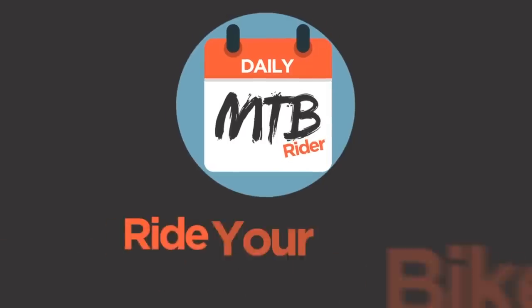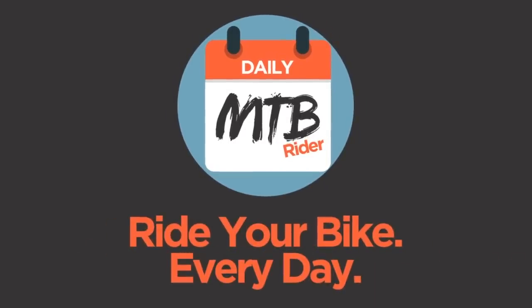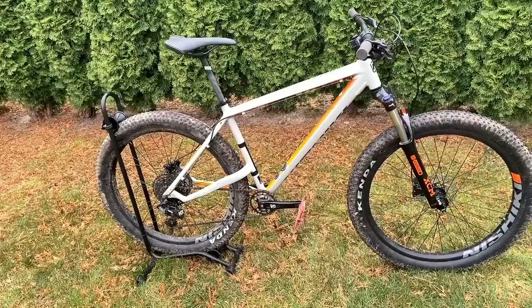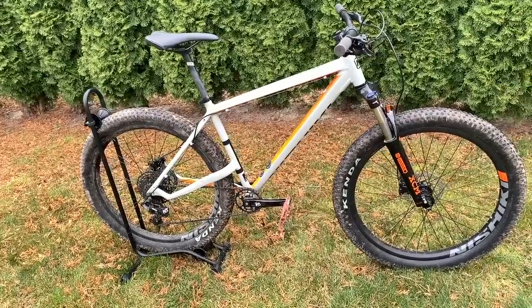Just over a month ago, I picked up the Nishiki Colorado Comp, and this is the guy who's been riding it. Josh here again with Daily Mountain Bike Rider, and today we're going to be talking about the Nishiki Colorado Comp, how it's held up, and what upgrades have been made to it.